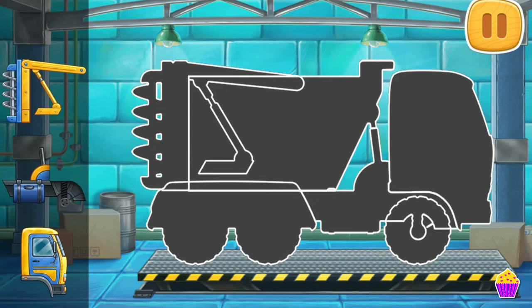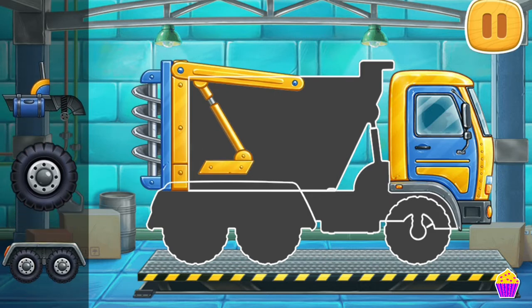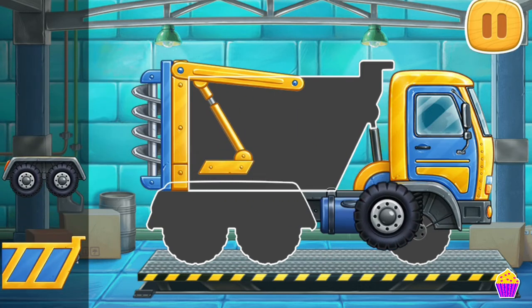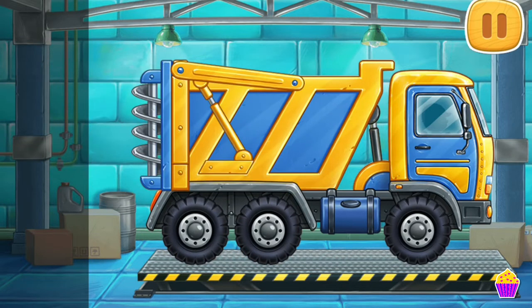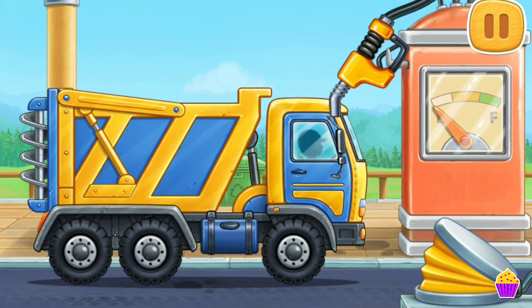We need to assemble a fertilizer spreader truck. Amazing! First, let's fuel the fertilizer spreader truck.